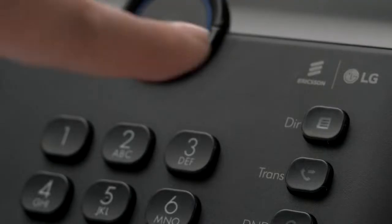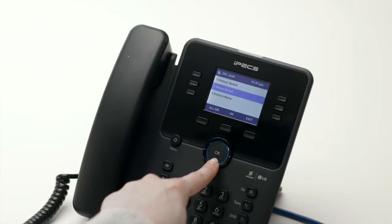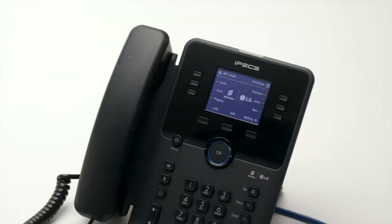Pressing the directory key will open a list of your phone's speed dials and contacts. These are divided into station speed dials — a directory stored only for your phone's extension — group speed, a company-wide directory maintained by your system administrator, and station name, an internal directory for colleague extensions within the business. Use the navigation buttons to scroll through the contacts or search using alpha dialing.